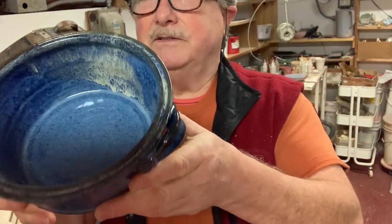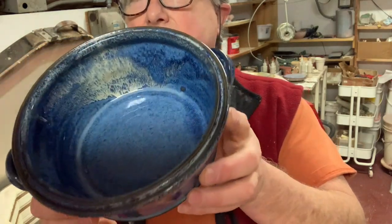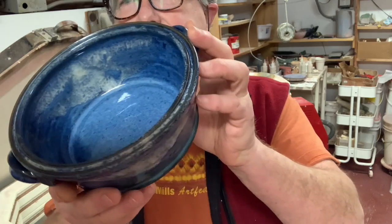This is what some people call floating blue — I just call it bright blue — and that's got oatmeal over it. I have a dark blue as well where I did a swipe of dark blue over these as well.